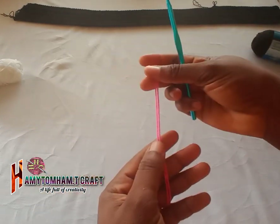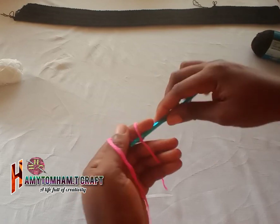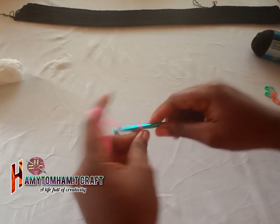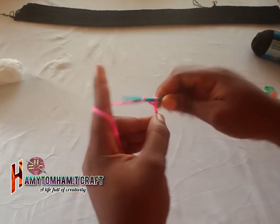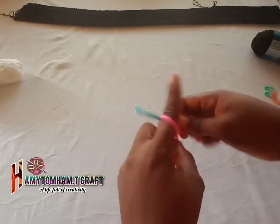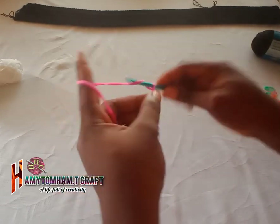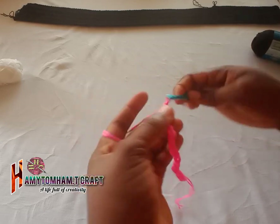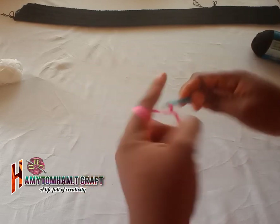Let's start our project. I'll be using a five millimeter hook and I'll be mixing my colors. As you can see, you can paint on the colors I use. If you want to use a single color, you can do that as well. These particular measurements give me a total of 33 inches long, so I'm going to be doing 120 chains — a total of 120 chains.